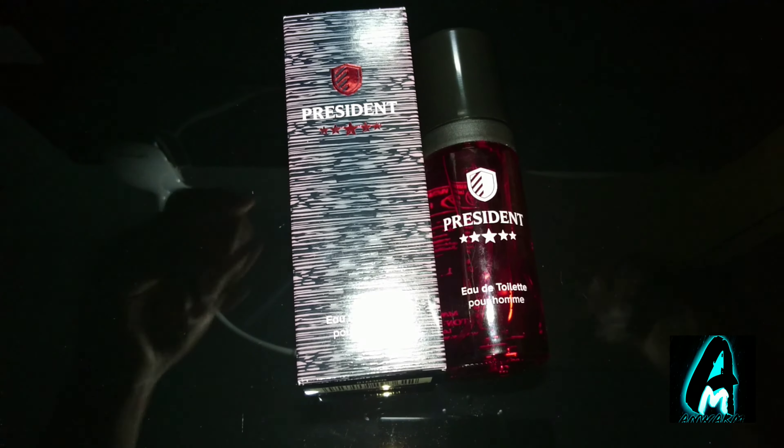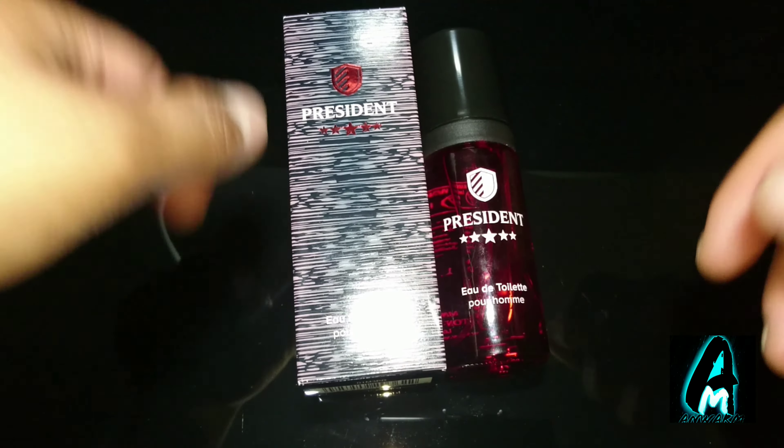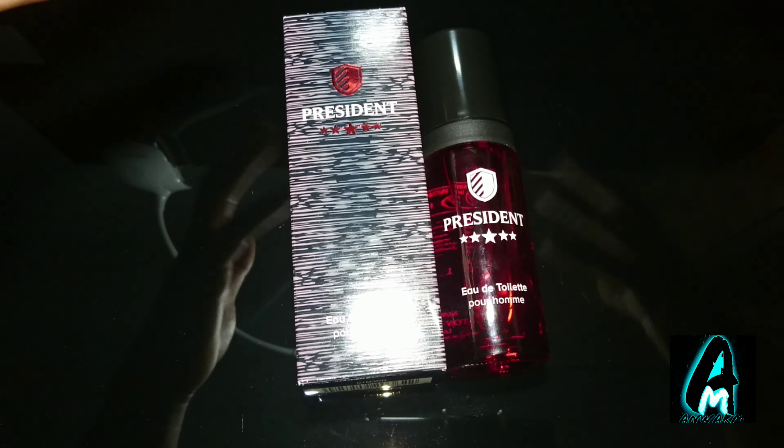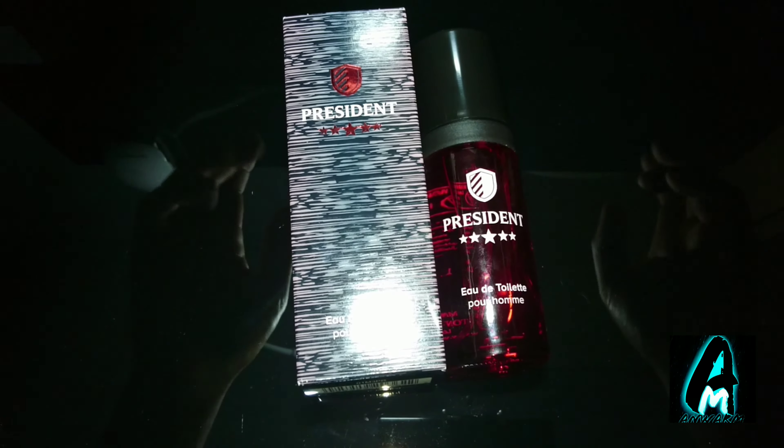Hello everyone, in this video I'll be doing a fragrance review. The item that I'll be reviewing is by Milton Lloyd. The name of this fragrance is President. It's a made in England fragrance and it's an affordable fragrance — you can purchase one of these for less than five pounds UK currency.